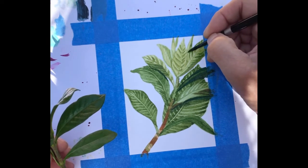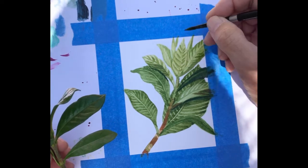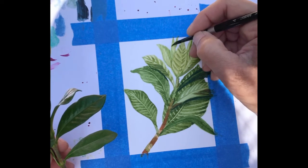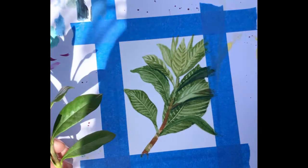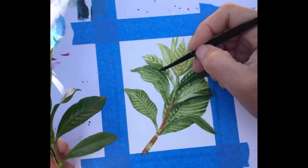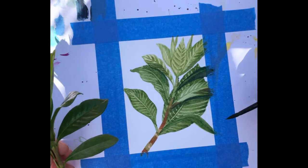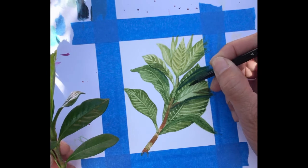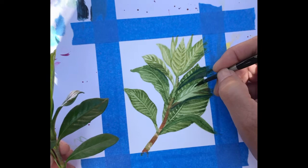Then we'll get to the background. For those of you who have an Artistro watercolor set, I am going to use the Indian yellow as my background color. That particular color is more of an orange yellow, not a bright lemon yellow. I just really wanted to keep everything very warm, and lemon yellow is more of a cool yellow.